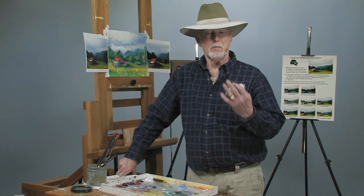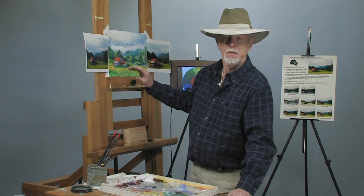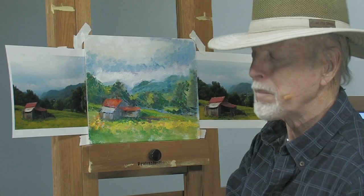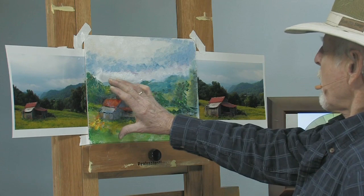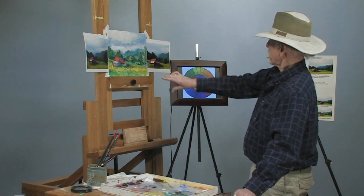Today we're going to talk about something — when you finish a painting or do a painting. Paintings can be warm. They can be cool. They can be all in between. This painting right here, we've been working on it, and the last steps we did was palanite.